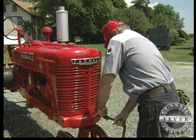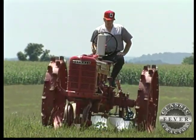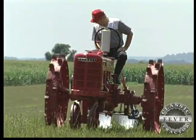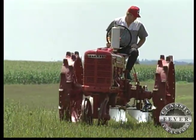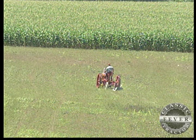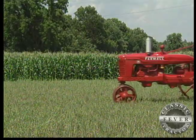This tractor was built during that time, 1942. We were fighting Japan and Germany both. The material to build machinery was extremely in short supply — unless, of course, you were making tanks or guns. As far as farm tractors, domestic production fell to almost zero.